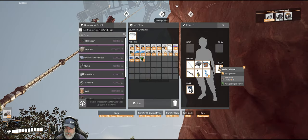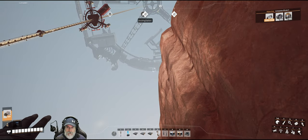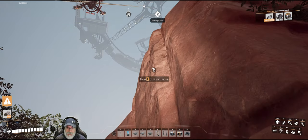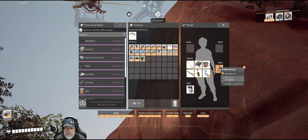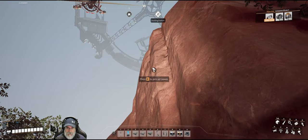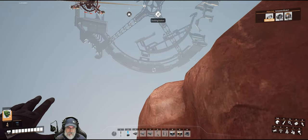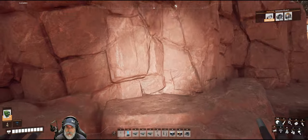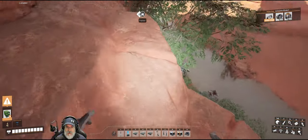Right now we're using solid biofuel and if I just go straight up from here, we won't even make it to the top of this cliff — that's all the further we can go. But if we put packaged liquid biofuel, look at the difference! We are now just hitting the halfway point. That is just so much better.